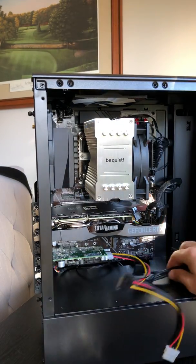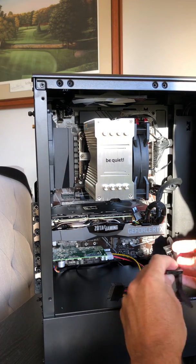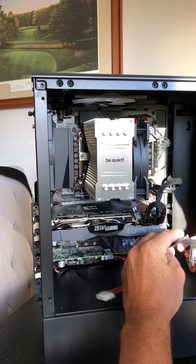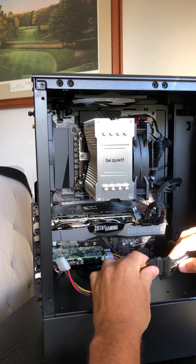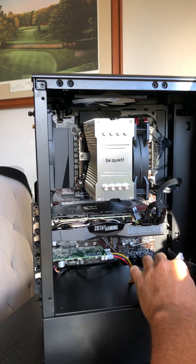From here we actually have the power for the computer. I'm going to look for the direct one, which is this one right here, and connect it — just like that right there. And that will power the card. I'm going to use a twist tie to clean that up afterwards.